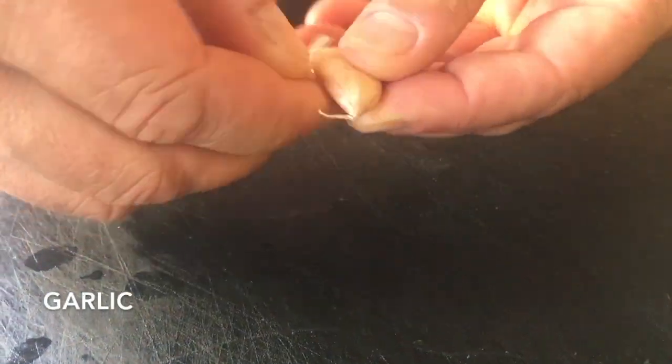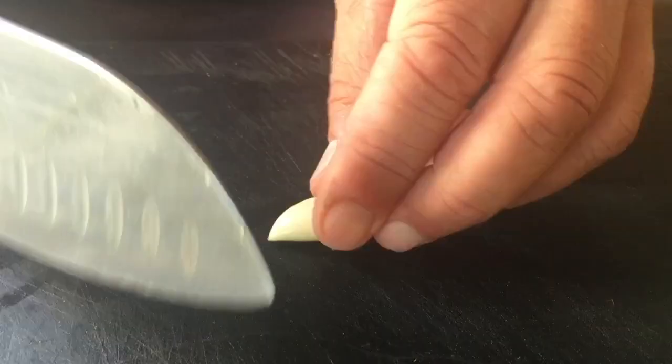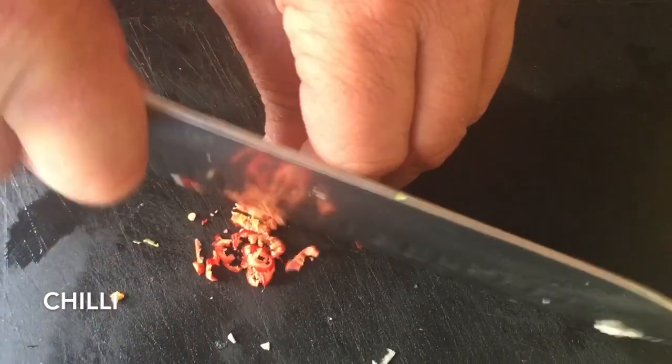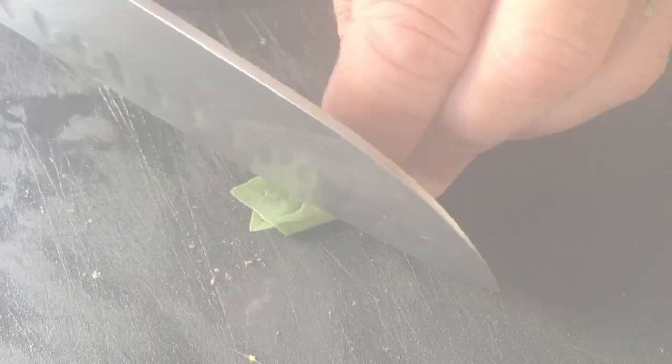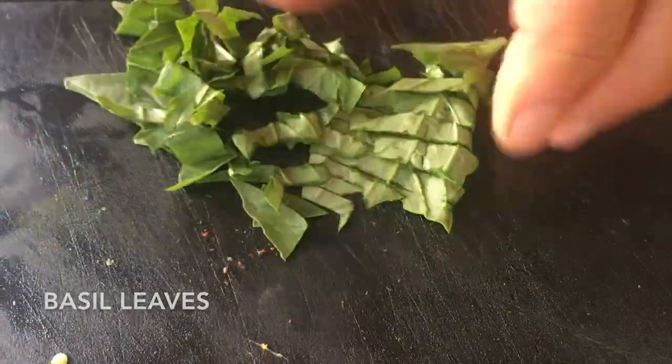When it comes to garlic and chili, I choose to cut and chop them very, very fine so they spread better and they cook better. With chili, I keep it in the freezer so it is preserved for longer, and when you chop it up, it actually shatters almost like glass.